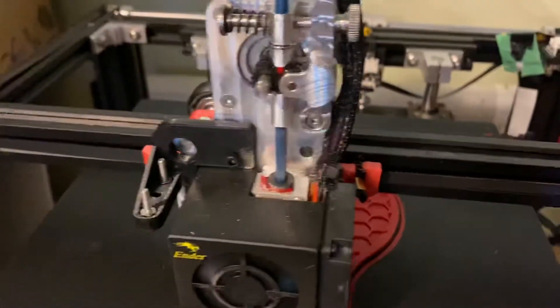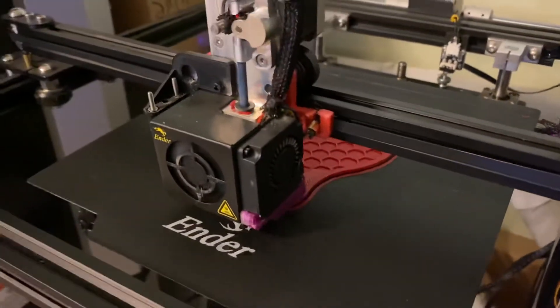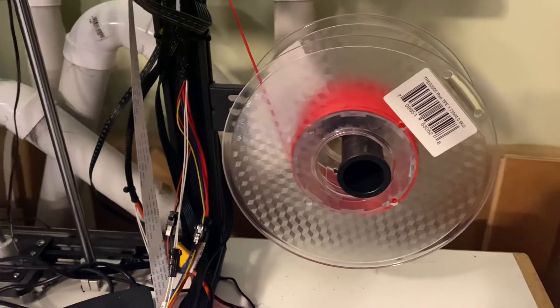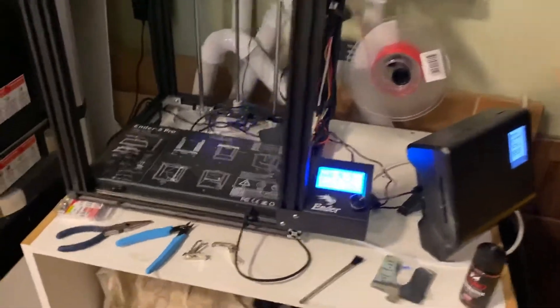I'm printing with a 0.6 millimeter nozzle, 0.72 tool width, and 0.353 layer height. It's kind of fun just watching the spool and how fast it's turning as it's printing.